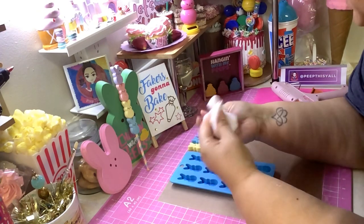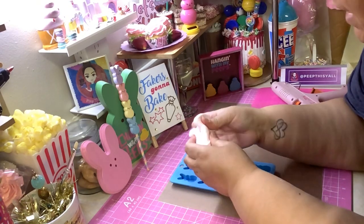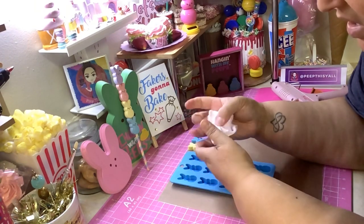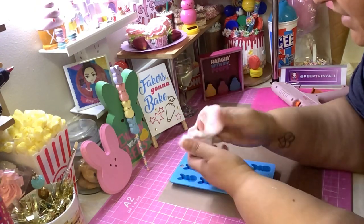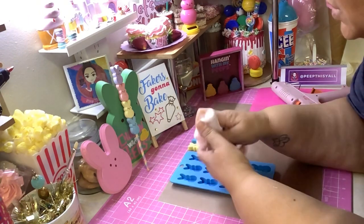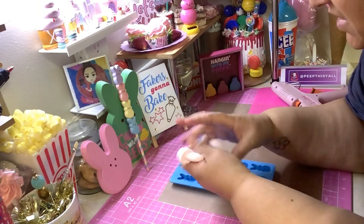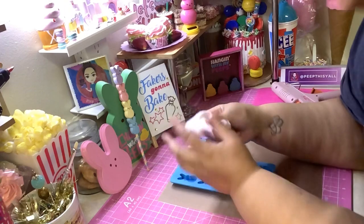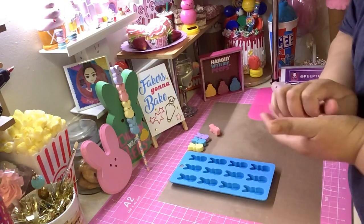I know people complain that they get cracks, but as long as I condition my clay I really never have any cracks — even with Model Magic. To be honest, Model Magic was my favorite. I didn't really care for Hobby Lobby's air dry clay because it's so soft and sticky. Play Code 3 clay is not sticky, it's good. So I'm gonna show y'all how to put it in this mold without getting any cracks.